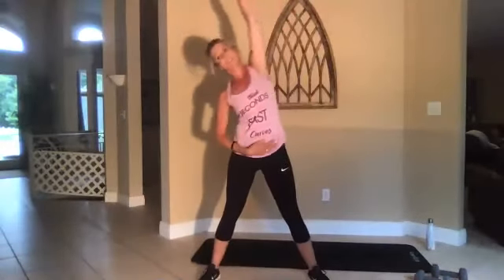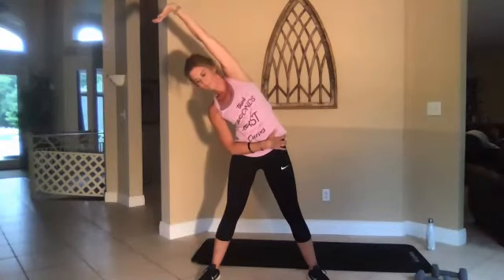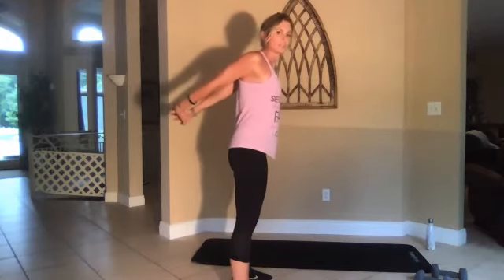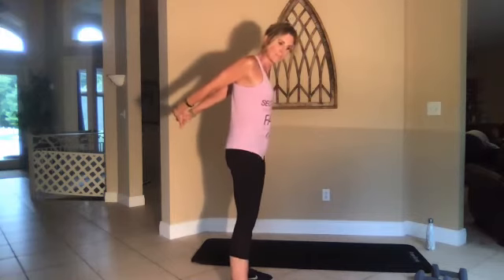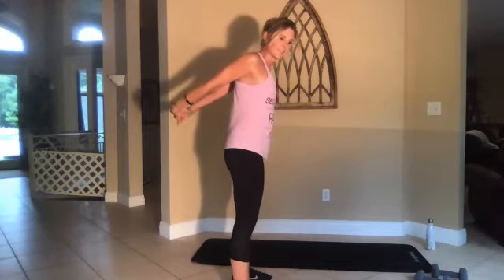All right, switch sides — left arm up, stretch. Three, two, one, go. All right, bring those arms behind you and stretch. Just as soon as you feel the tightness, hold it right there. A little higher — feel free, just don't hurt yourself. All right, straight up.